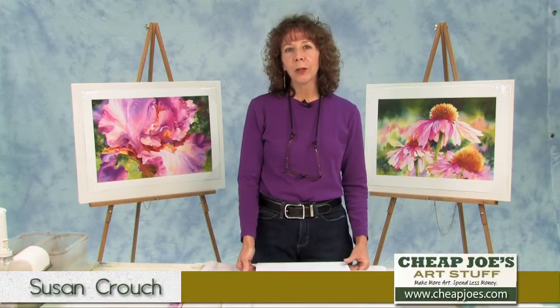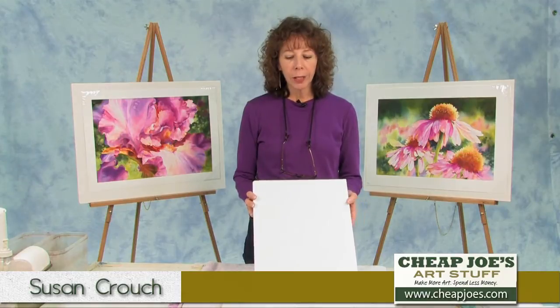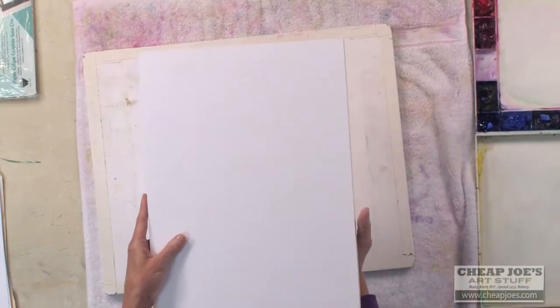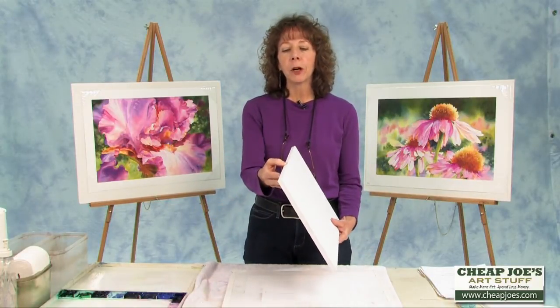Hi, I'm Susan Crouch here in Joe's Test Studio. This is one product I really enjoy using. I use it for a support board for my watercolor paper. It's a gator board, but the thing that's different about this than foam core is it's got a plastic top and bottom that makes it waterproof and expanded foam in the middle. So this is a waterproof board.